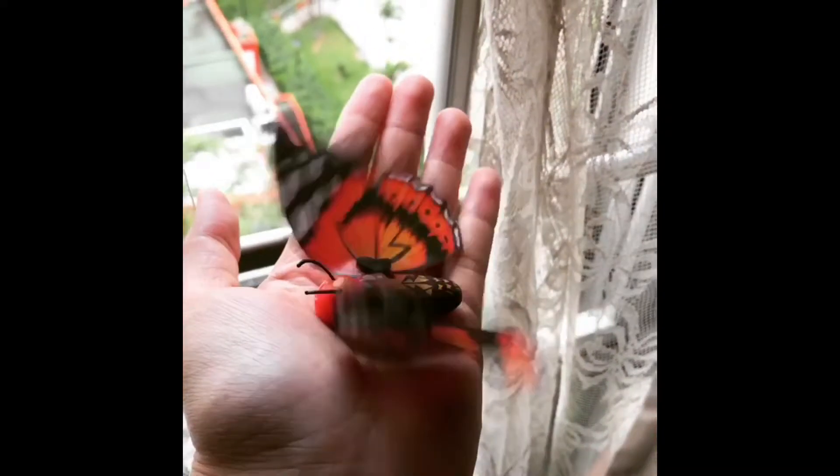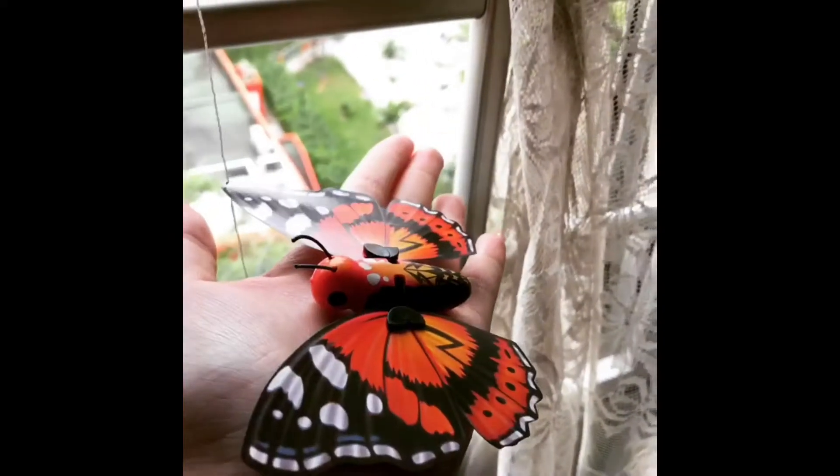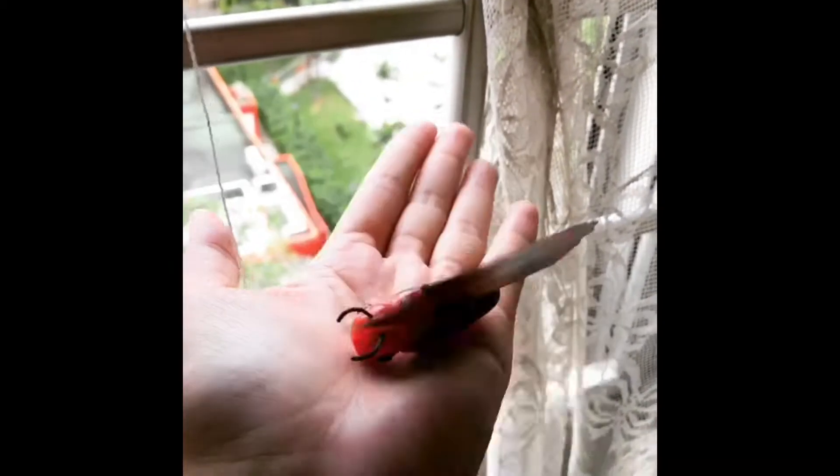Good morning, Jelly. What's the name of my butterfly? Good morning! It's Sunday and it's Vlogmas Day 18. It's going to be an exciting day today because we're going to watch Star Wars.